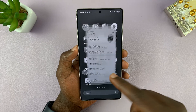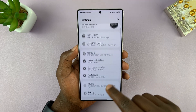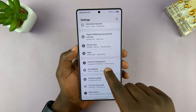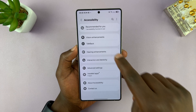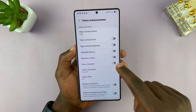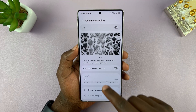Another way you can fix the problem, in case sleep mode is not the issue, is to go into Settings, scroll down to Accessibility, tap on that, and then tap on Vision Enhancements. Under Vision Enhancements, look for Color Correction — it could be set to grayscale.